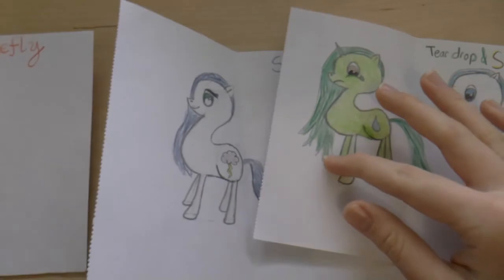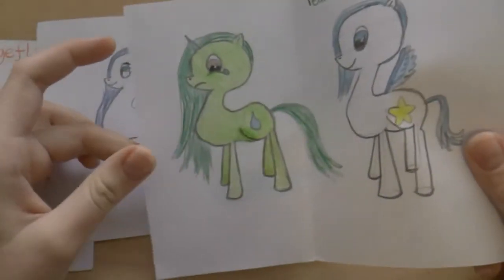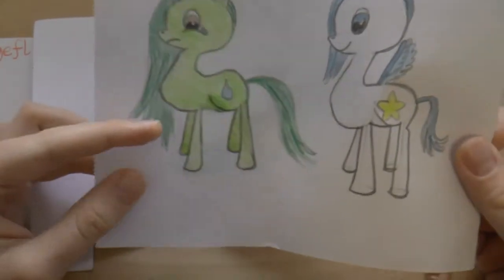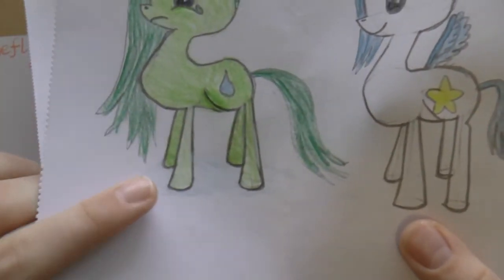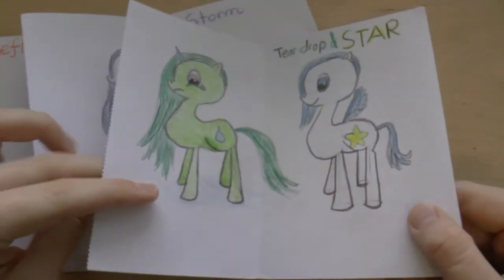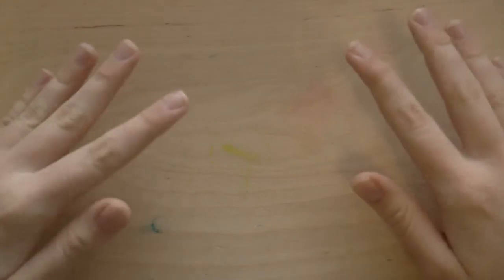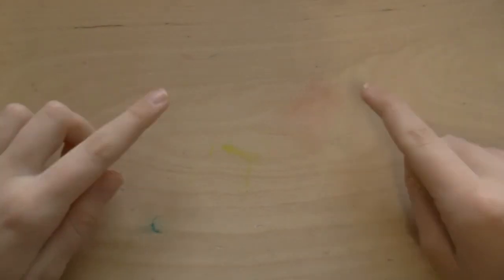I actually love the color palettes on all of them — I just love the combinations of colors, and I love their little cutie marks. Teardrop is just so sad, but she's so cute, and you can't really see it on camera, but there is a little puddle of tears from her crying. Thank you so much for sending these in, Isaac. If any of you watching want your artwork featured in one of my videos, all you have to do is snap a photo of it and email it to me — my email will be in the description box below.